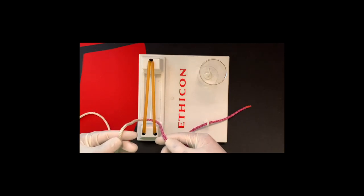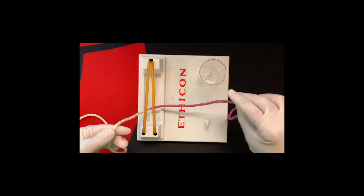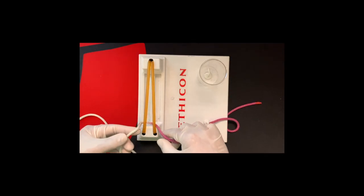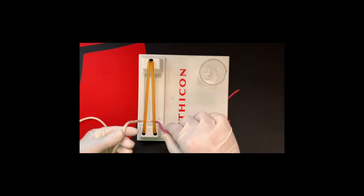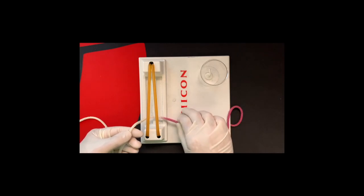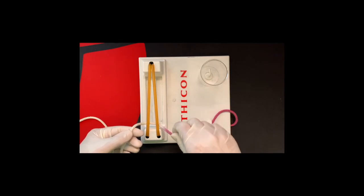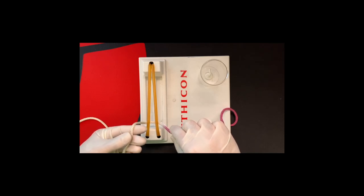It's called a one-handed tie for a reason: one hand is going to stay stationary while the other hand is the one doing the tying. It's important to get ambidextrous at this procedure. I actually prefer doing it with my left hand and holding my right hand stationary — the right hand's purpose is just to keep the suture taut, up and away, while the left hand does the tying.